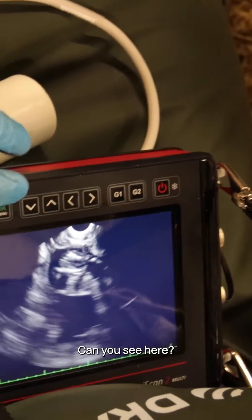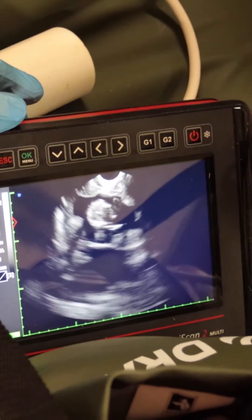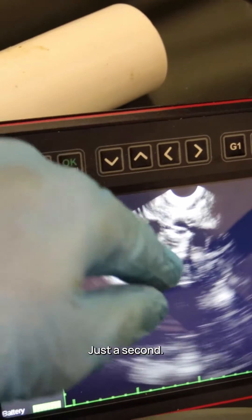Can you see here? This moving structure is the heart — so we can see the heart beating.